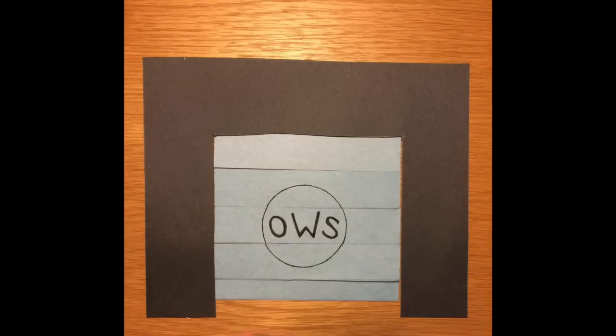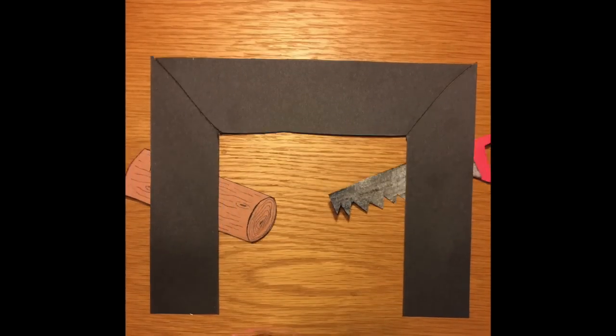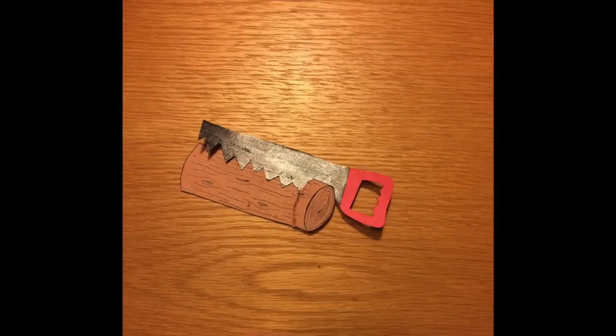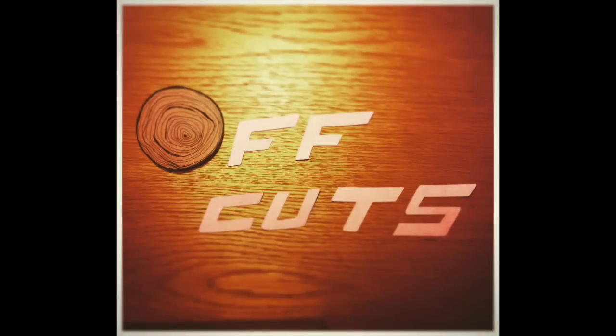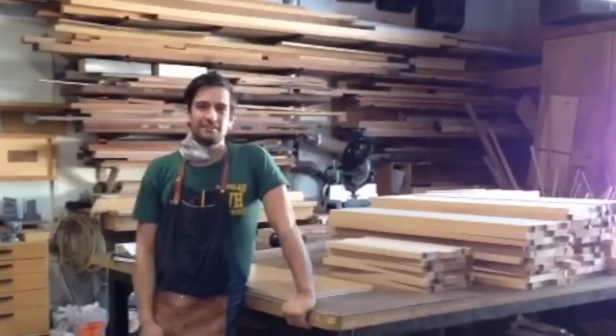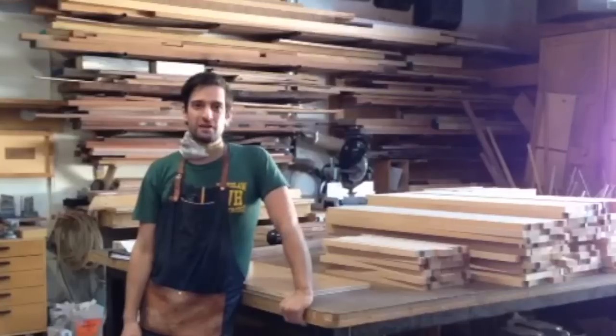Hi, I'm Matt, and welcome to Offcuts, a web series where we're going to show you unromanticized, often mundane woodworking videos of what life is like at the Offerman Wood Shop. For our first video, we're going to show you Nick flattening a redwood slab that we're turning into a coffee table.